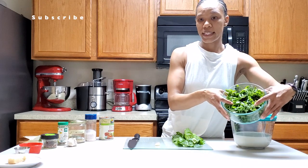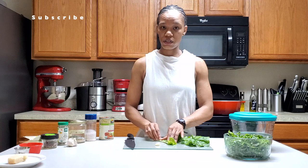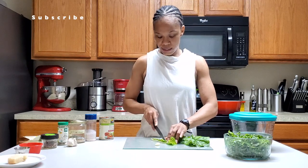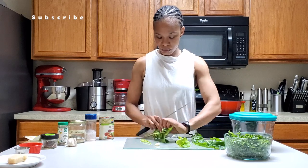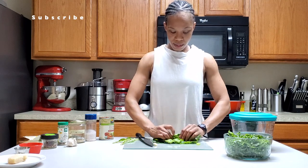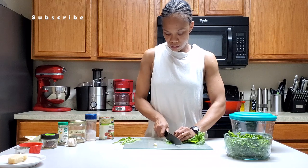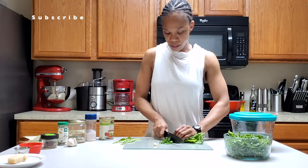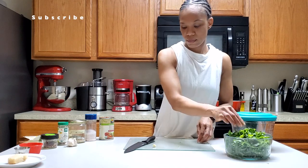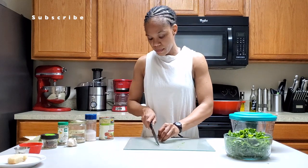This chard is from my garden. I usually wash it two to three times. I'm gonna fold it in half and just cut out the stem. Then I'll roll it all up and chop it up. Now I'm going to cut up my garlic.